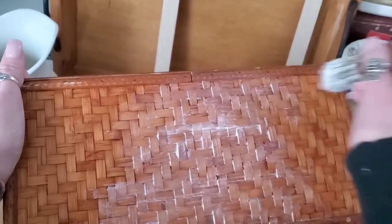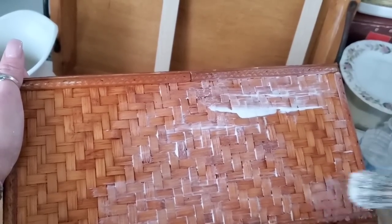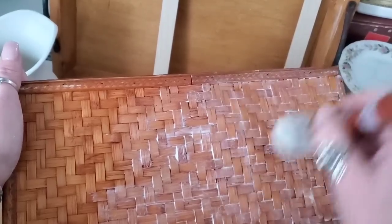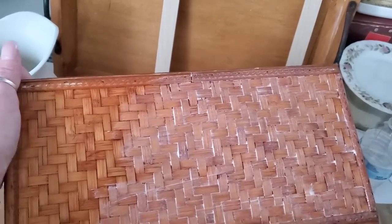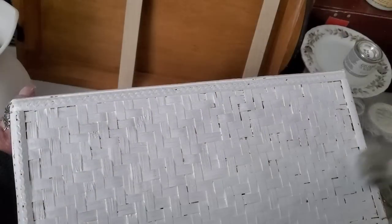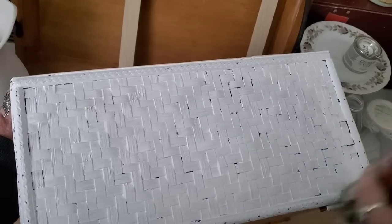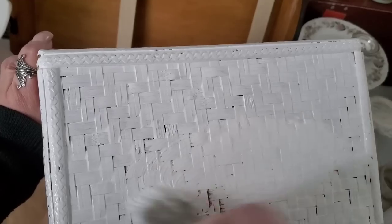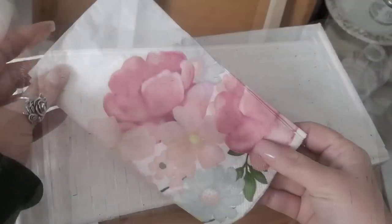It saves so much time and frustration because nothing's worse than spending time painting something only to go back and realize it bled through. After the stain blocker had a chance to dry overnight, the next morning I went in with a coat of cotton paint from Dixie Bell, applying two coats to really get down into those creases along the woven parts of the basket, but leaving the inside and the bottom as the natural wood color.